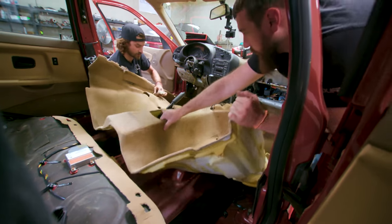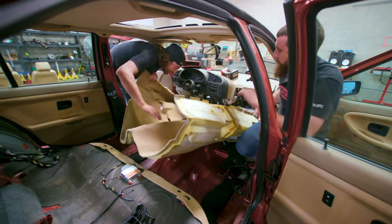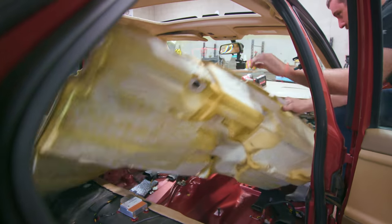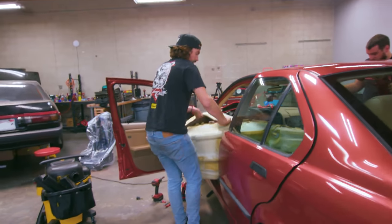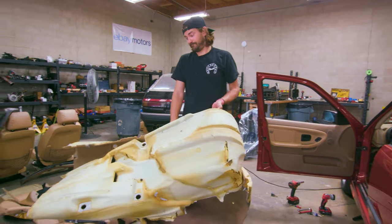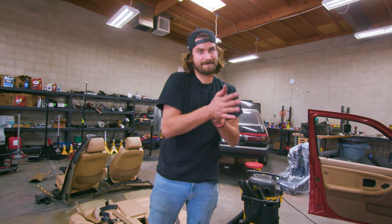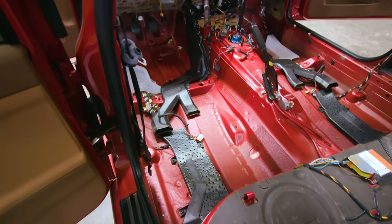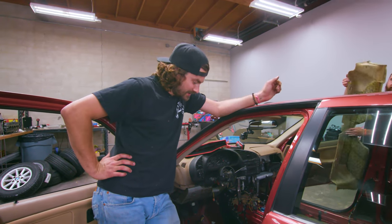Now let's pull this carpet out. This car just got a lot louder, but that's okay — it's a race car. Wow, look at my nice red interior. It is a BMW.